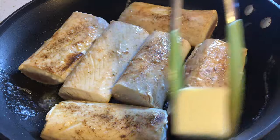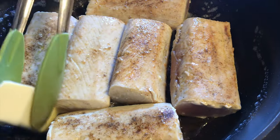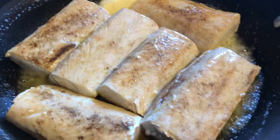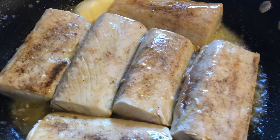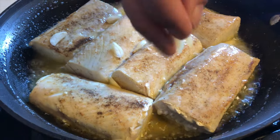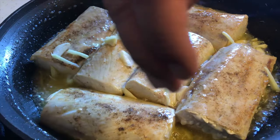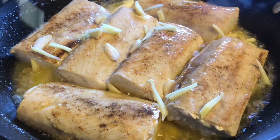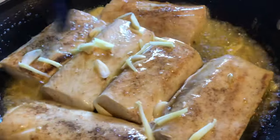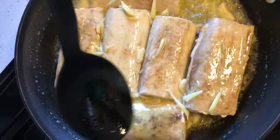Let's add your butter. Make sure that the butter is fully melted, then add your garlic and ginger. Using a big spoon, we will drizzle all this sauce all over your fillet.